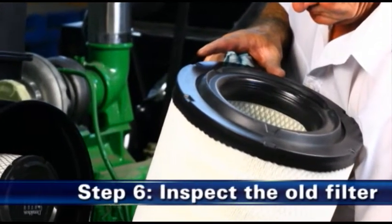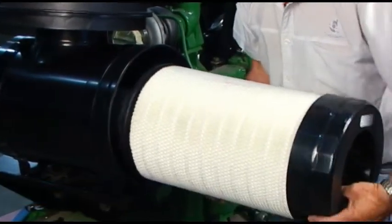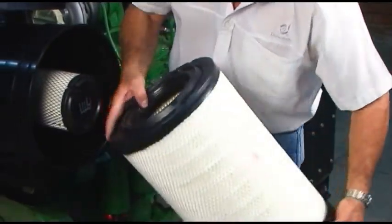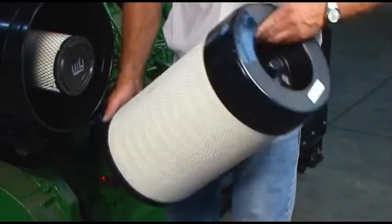Step 6: Inspect the old filter for any signs of leaks. A streak of dust on the clean side of the filter is a tell-tale sign. Eliminate any source of air leaks before installing the new primary filter.